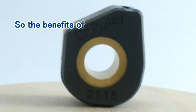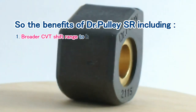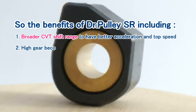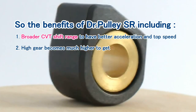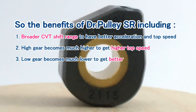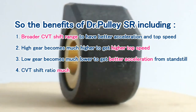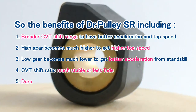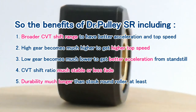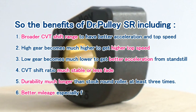The benefits of Dr. Bully SR include: 1. Broader CVT shift range for better acceleration and top speed; 2. Higher top gear for greater top speed; 3. Lower bottom gear for better acceleration from standstill; 4. CVT shift ratio much more stable with less fade; 5. Durability much longer than stock round rollers; 6. Better mileage, especially for big scooters.